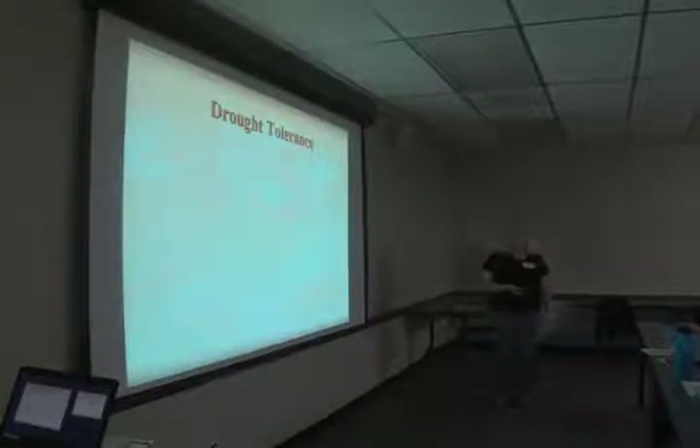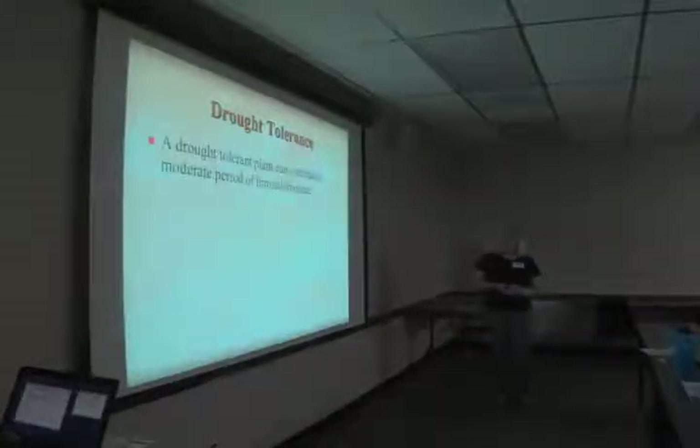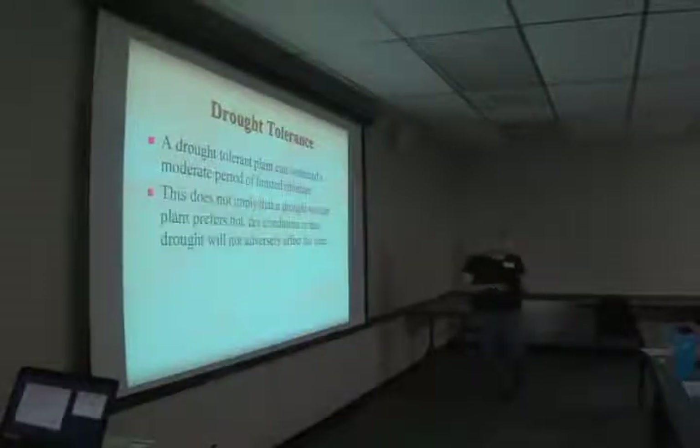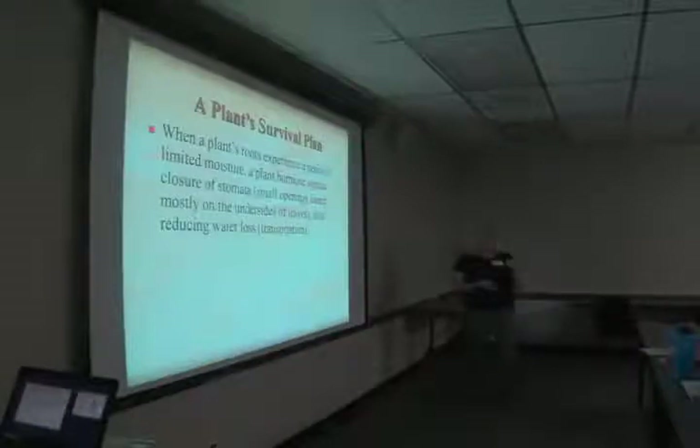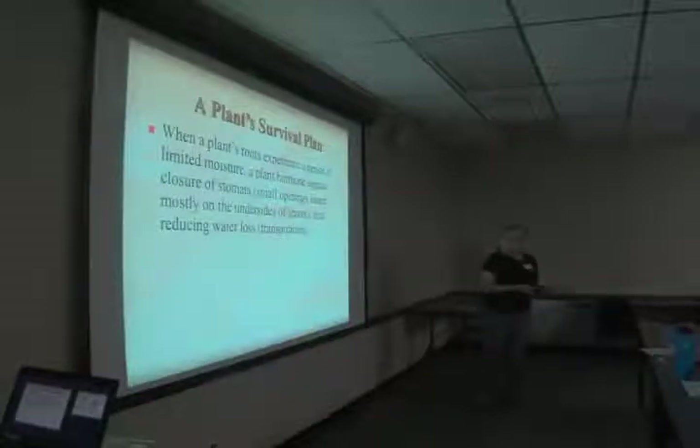So what is drought tolerance? A drought tolerant plant can withstand a moderate period of limited moisture. This doesn't mean that it prefers hot dry conditions or that the drought will not adversely affect the plant. The plant actually has a plan for survival. When the roots experience a period of limited moisture, there's an auxin — a plant hormone — that signals the closure of stomata, which are little openings on the underside of leaves, and that reduces water loss or transpiration.